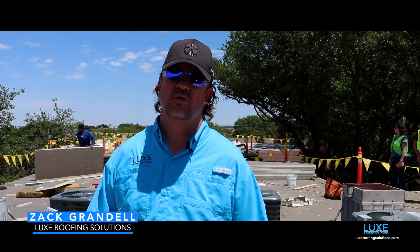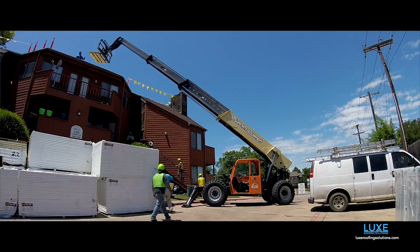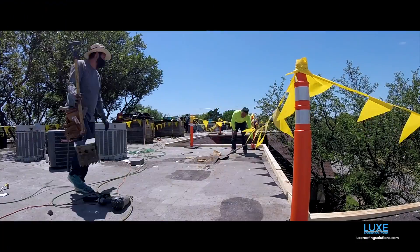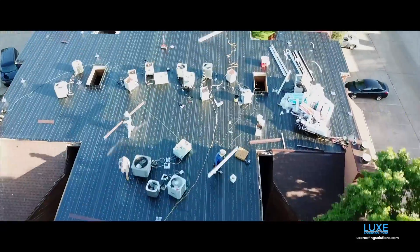This is Zach with Lux Roofing Solutions. We're out here re-roofing a project in Arlington, Texas. The HOA had us out because they had some serious leaks in these buildings. A lot of these roofs are over 20 years old. They were put on really thinly, just lots of leaks, lots of complaints.